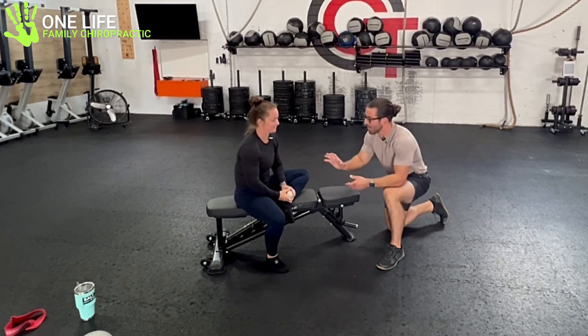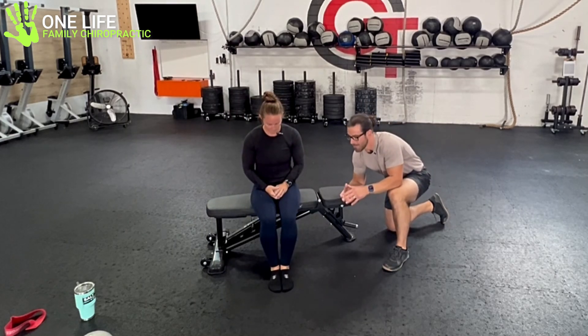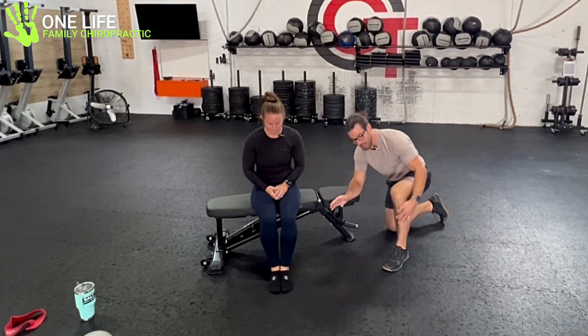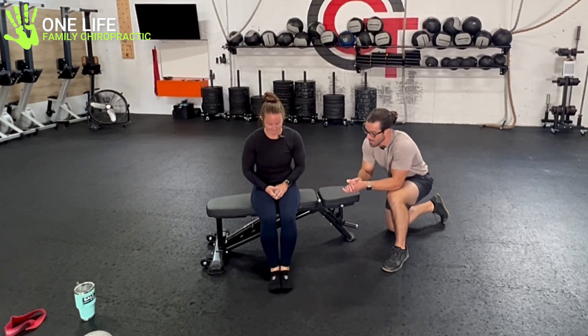The last component is some strength training. Start with her sitting facing the camera — we talked about building resilience and making the fronts of those shins and muscles stronger. With strength training, especially at higher reps, you're going to do 20 to 30 toe taps. These are endurance muscles, so really focus on curling your toes up and tapping them down. Think about getting a pump in the muscles — more blood flow, groceries in, garbage out. Tap 20 to 30 reps, multiple times a day.